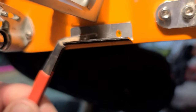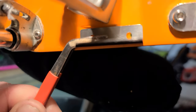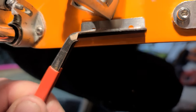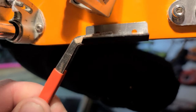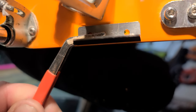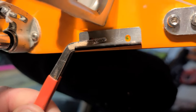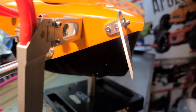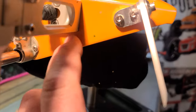So I've got my holes marked - you can see the trim tabs are not too low and not too high. You want about a millimeter or two from the bottom of the boat, about like that. That way it's not creating any drag in the water when you're running your boat. So I'm gonna get these holes drilled out.